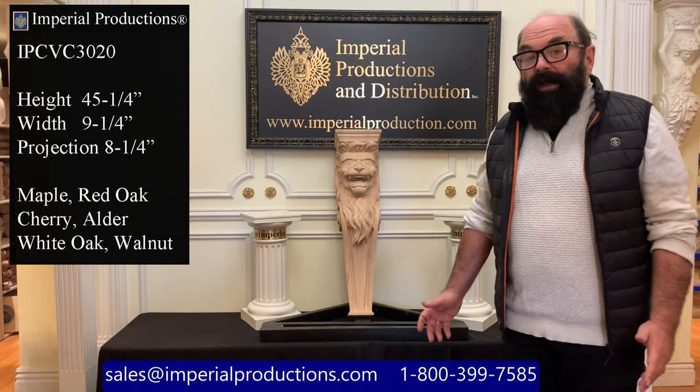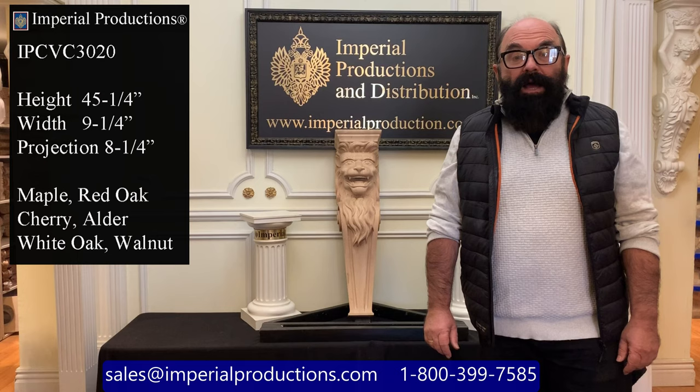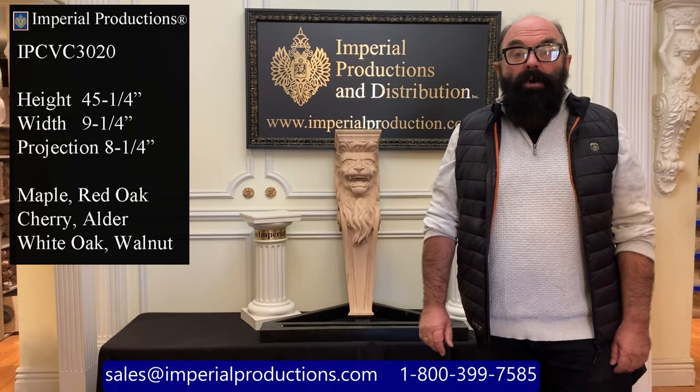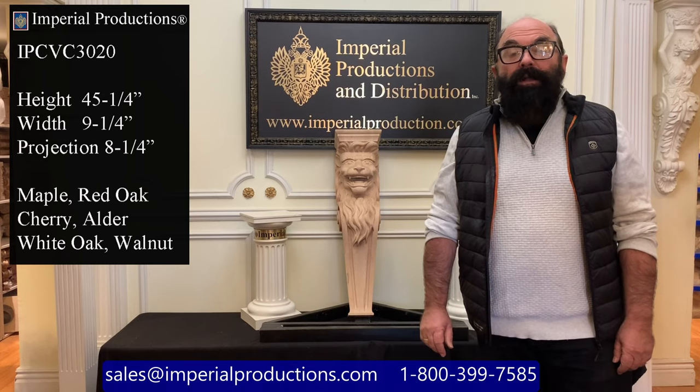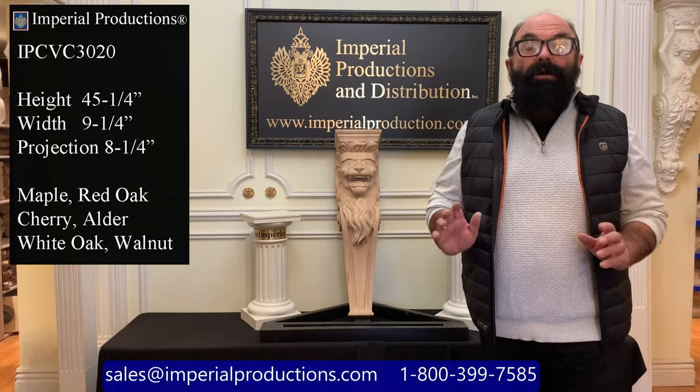There's a removable plinth. It is 43 and a quarter inches high, nine and a quarter inches wide, and projects from the wall at eight and a half inches. It's available in red oak, white oak, hard maple, cherry, alder, and walnut.